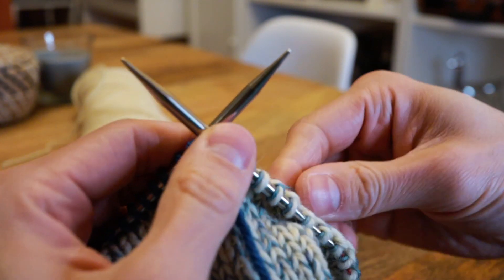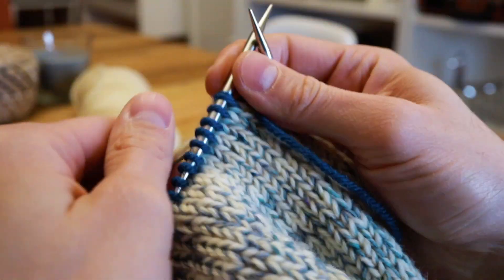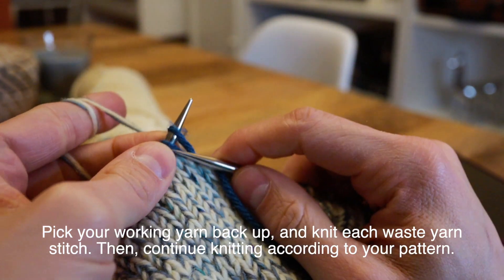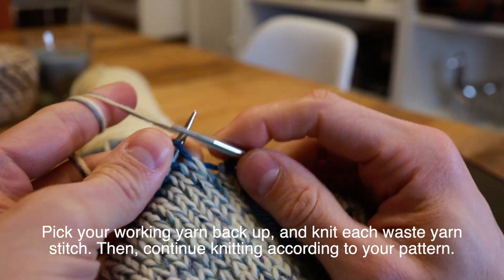You're doing this because you're going to knit all of those stitches again but this time using your working yarn. So when you get back to where your working yarn was dropped, you pick it up and just knit across all of the stitches knit in your waste yarn as normal. Nothing special here — you're just knitting those stitches.